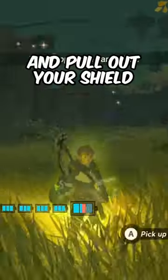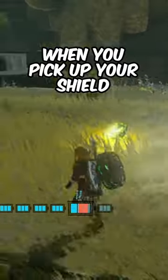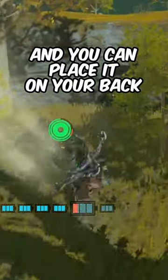Step 3: walk up to the shocky minter and pull out your shield at about the same time that you get shocked. If you got the timing right, when you pick up your shield, your fan will be turned on and you can place it on your back.